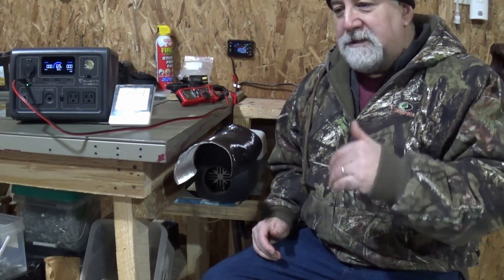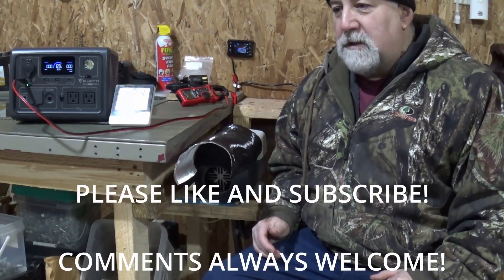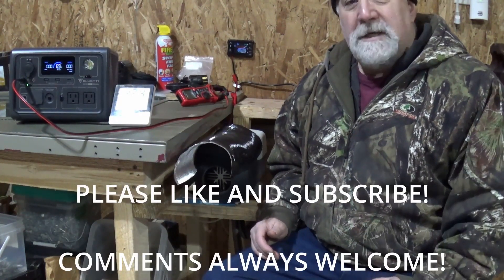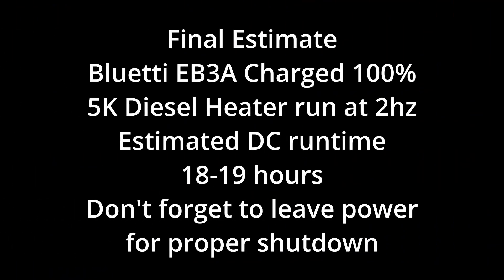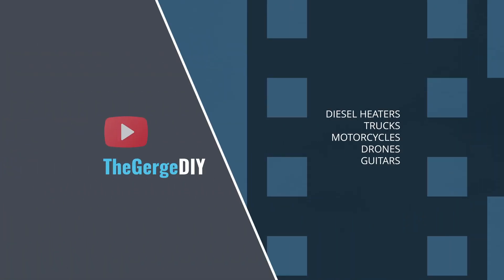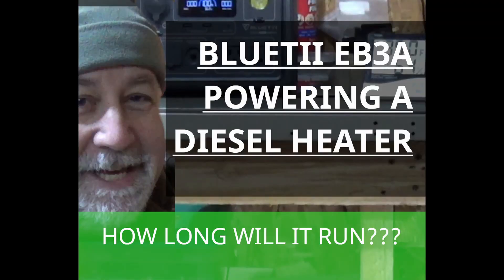Thanks for watching, appreciate it. Please like the video if it was useful for you, and definitely subscribe to the Gurge for more upcoming content just like this. Have a good one — we'll see you next time.